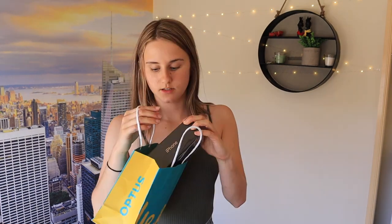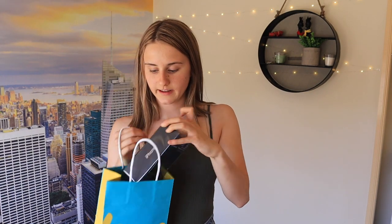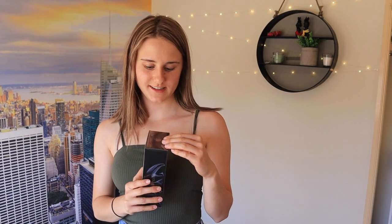In this video I'll be showing you guys me unboxing it and also setting it up. This is a beautiful Optus box — I don't really care about that, that can go. Oh my god, it's so pretty. Let's get unboxing.